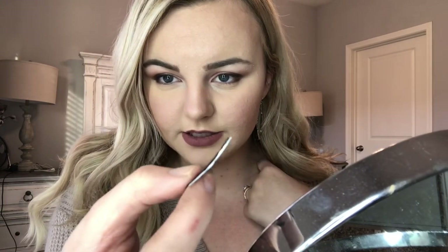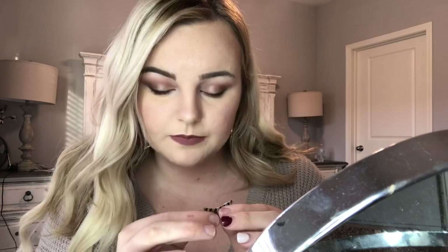You're going to let this dry for about 20 seconds or so, and sometimes I'll even blow on mine just to speed up the process. You can visually see when it starts to look a little tacky — that's what you want. If it gets too dry it's not going to stick.